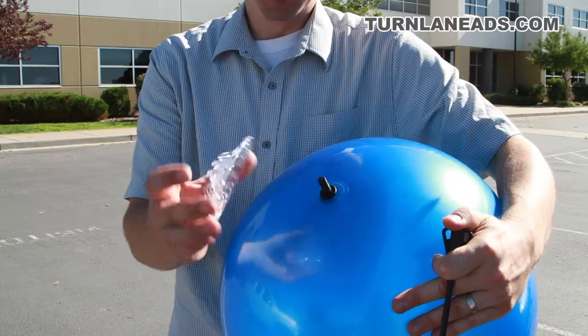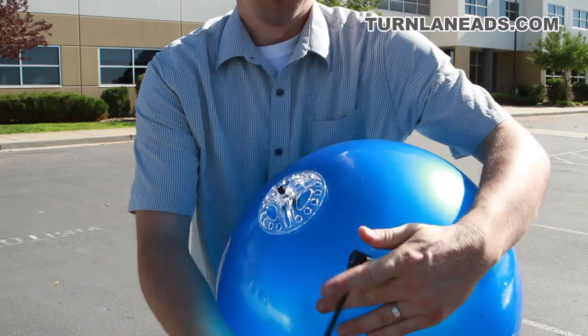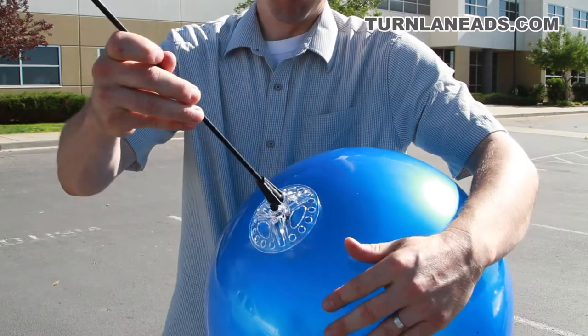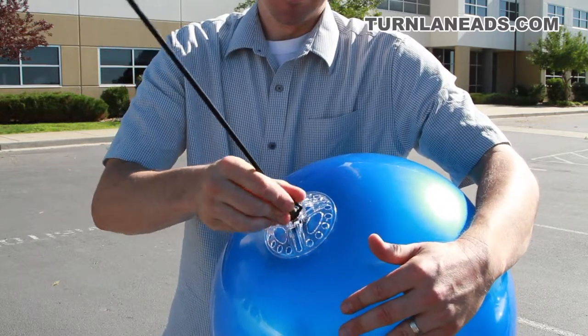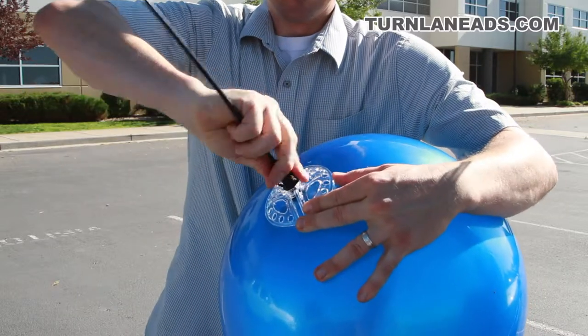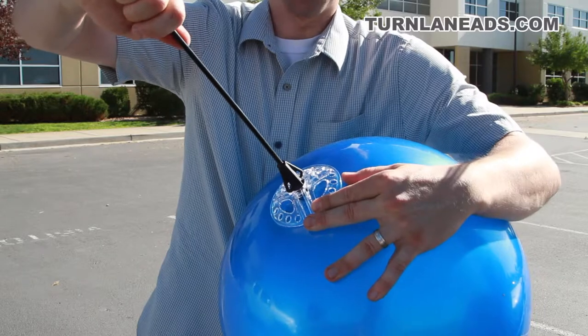I've got my hardware in place. I just need to attach the stem to the balloon, so I'm going to put the clear cup over the threaded area, take the threaded area of my stem and just spin that on there, and tighten it down until it's snug and it's ready to go on.